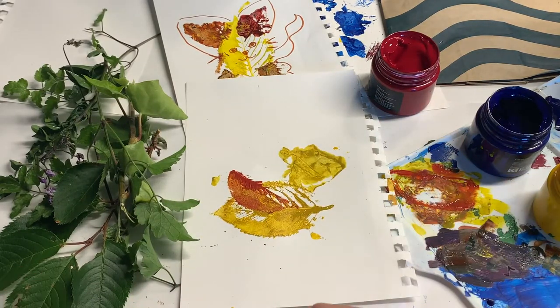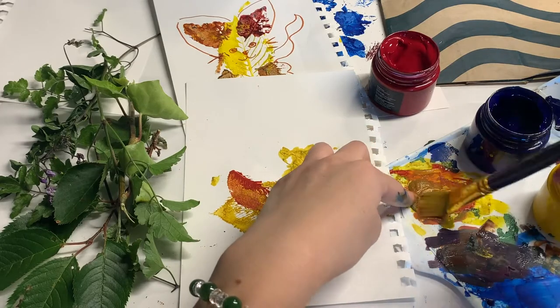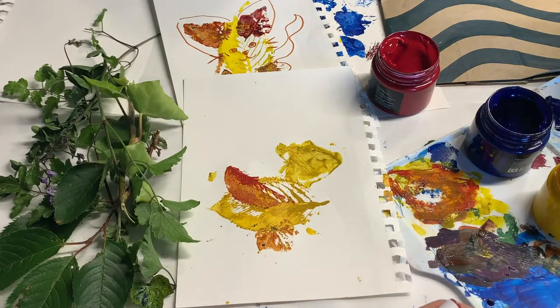I also had some other small leaves that happened to be the shape of duck feet, but you can use any shape leaf or paint them in later. Once you have these basic body parts stamped, just wait for your paint to dry.